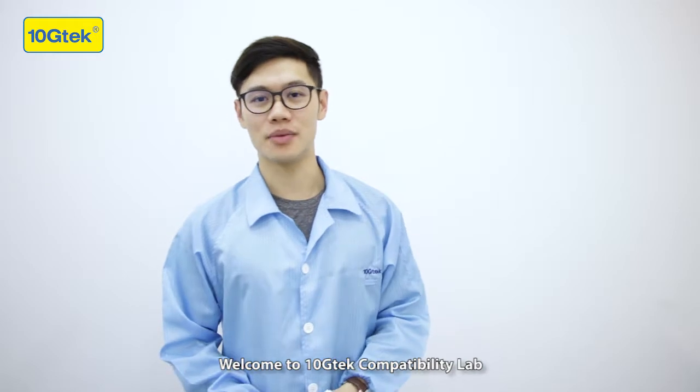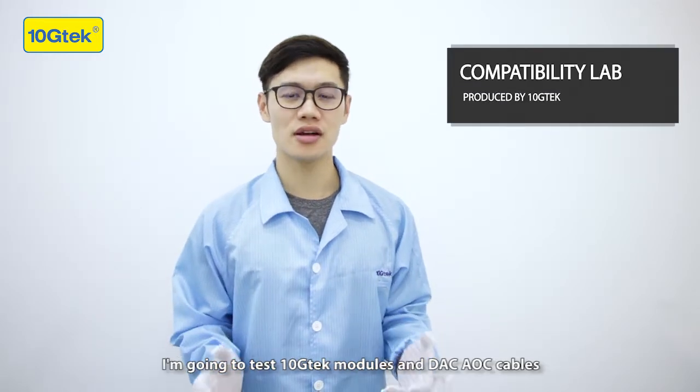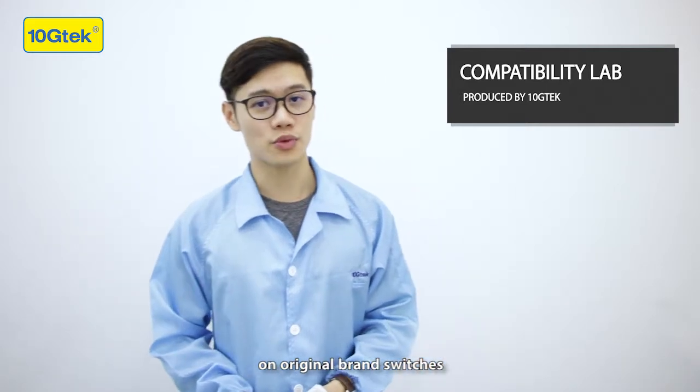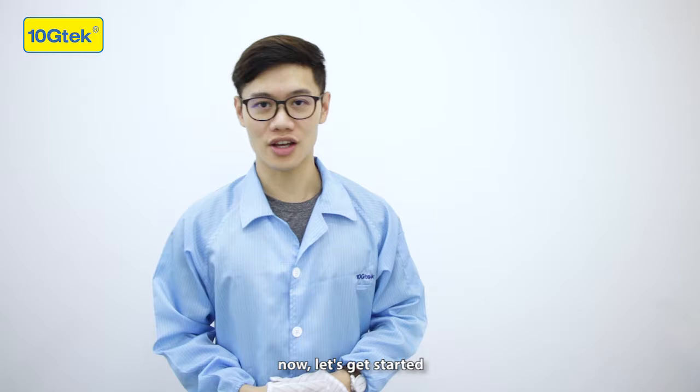Welcome to 10GTEC Compatibility Lab. I'm Hubert. I'm going to test 10GTEC modules and DAC AOC cables on the original brand switches, so you can check if they can work on your devices. Now let's get started.